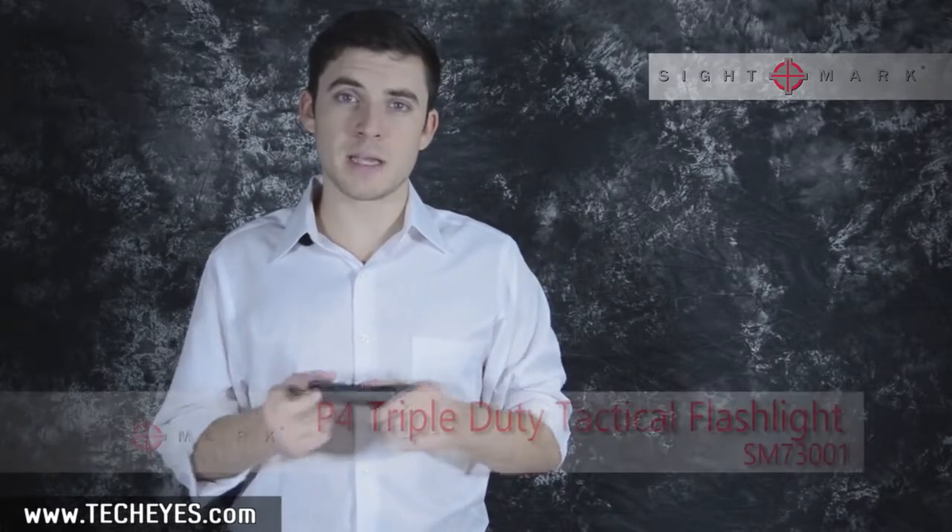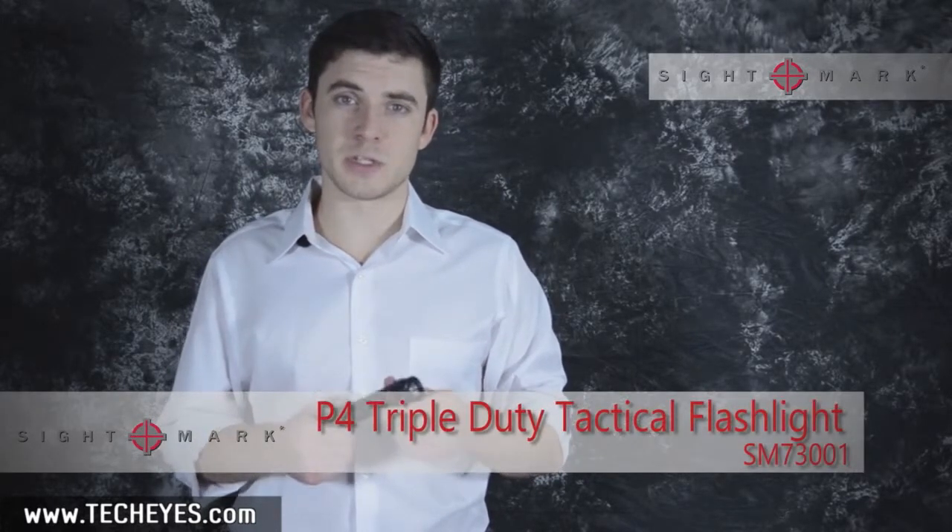The P4 Triple Duty Tactical Flashlight is a great everyday unit. It's recoil resistant, waterproof, and the SOS mode on the back is extremely useful in emergency situations.